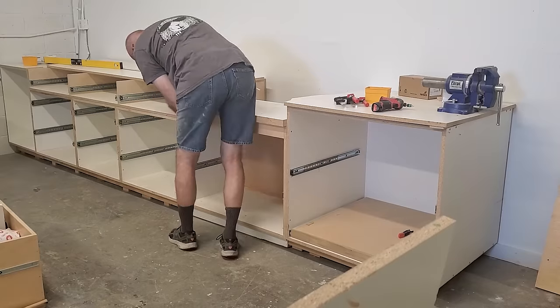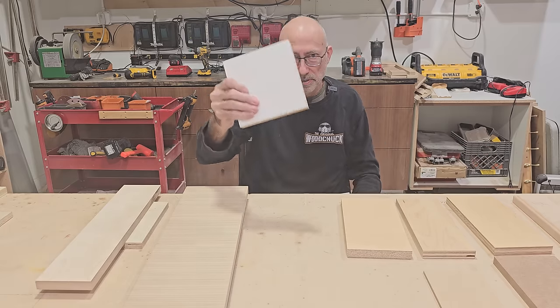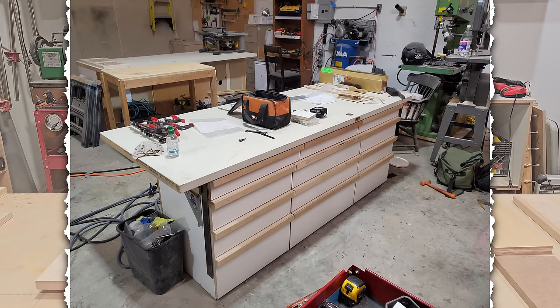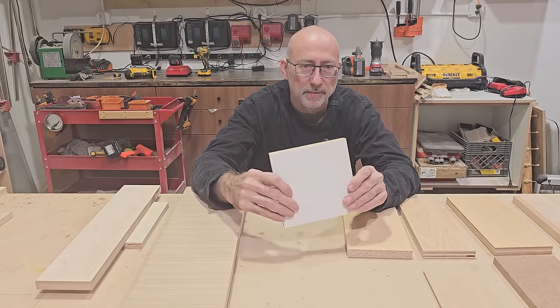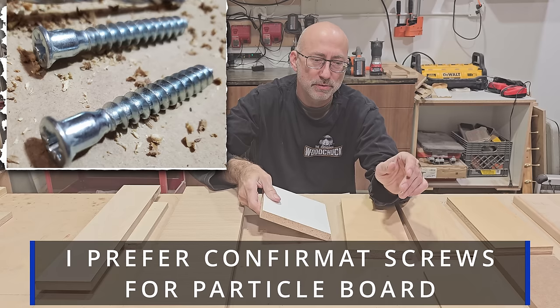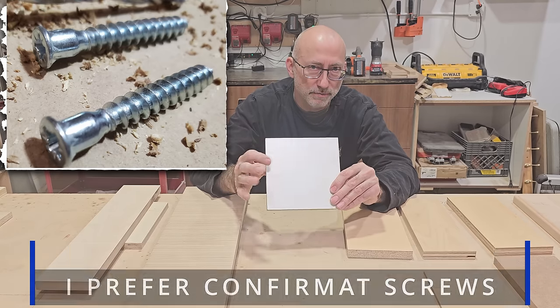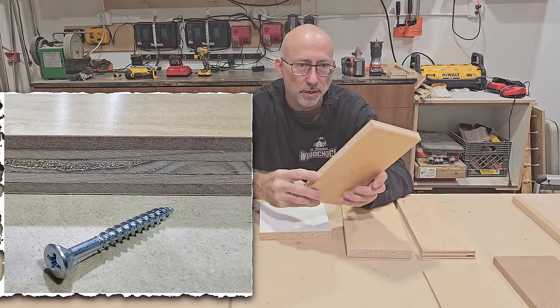I actually use white melamine for my own shop cabinets — the drawers behind me were built with it — because it's the cheapest. Why not? One thing to note: you need different screws for particle board than you would use with plywood. That's maybe another video.